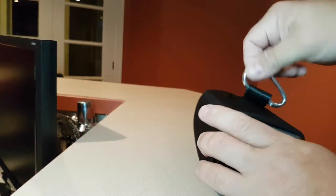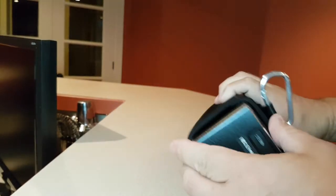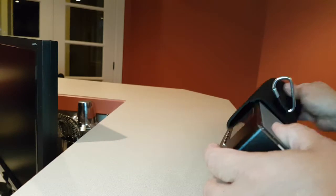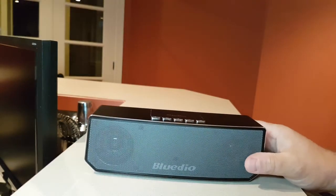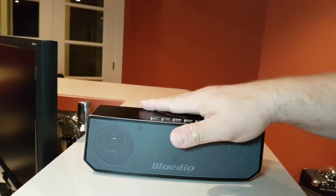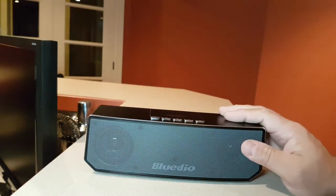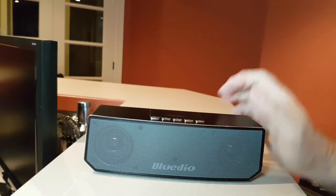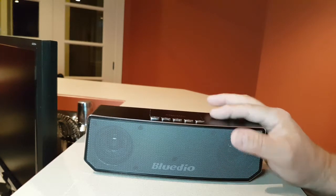Inside there's also a carabiner, if you want to attach it somewhere. And here is the CS4 speaker. As I indicated, it's very similar to their BS2, but it's made of metal, which is awesome in my book. There's something about metal — it just gives anything a premium feel and look.